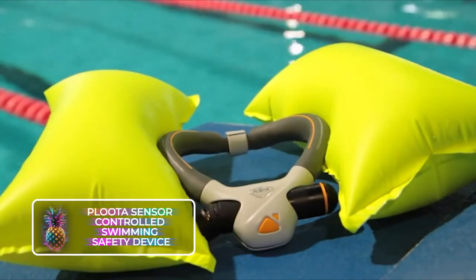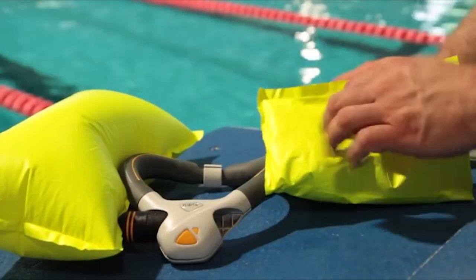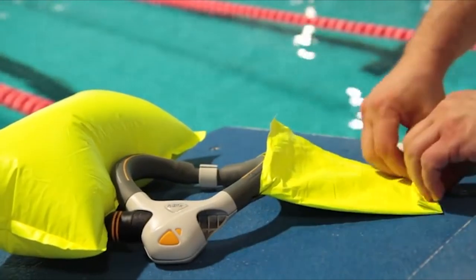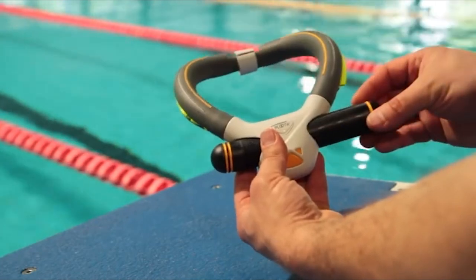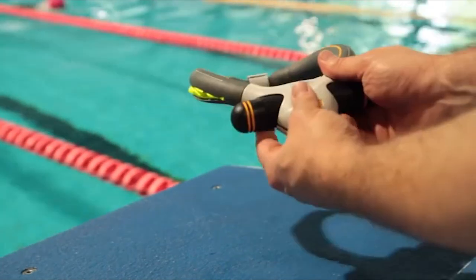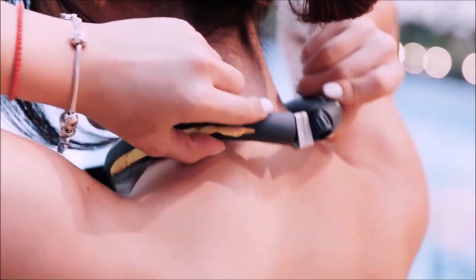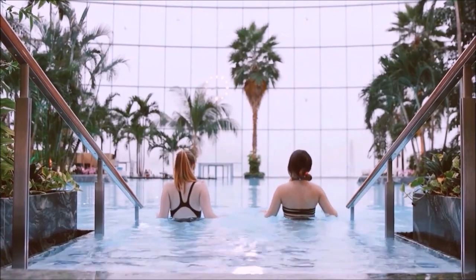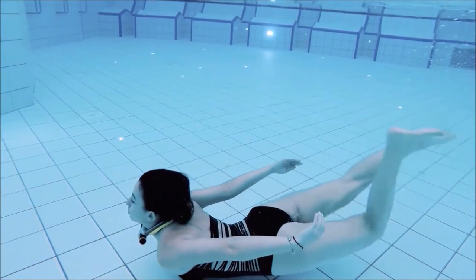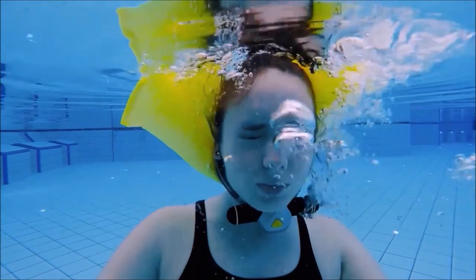Plutus Sensor Controlled Swimming Safety Device. Our first safety-focused gadget is the Plutus Sensor Controlled Swimming Safety Device. This device, worn like a necklace, comprises two attached airbags that inflate to keep the wearer's head afloat until help arrives. These airbags are designed to expand automatically when they detect flailing or distress suggestive of drowning. They can also be manually activated, or will kick into action if submerged underwater for over half a minute, keeping you safe in potentially life-threatening situations.